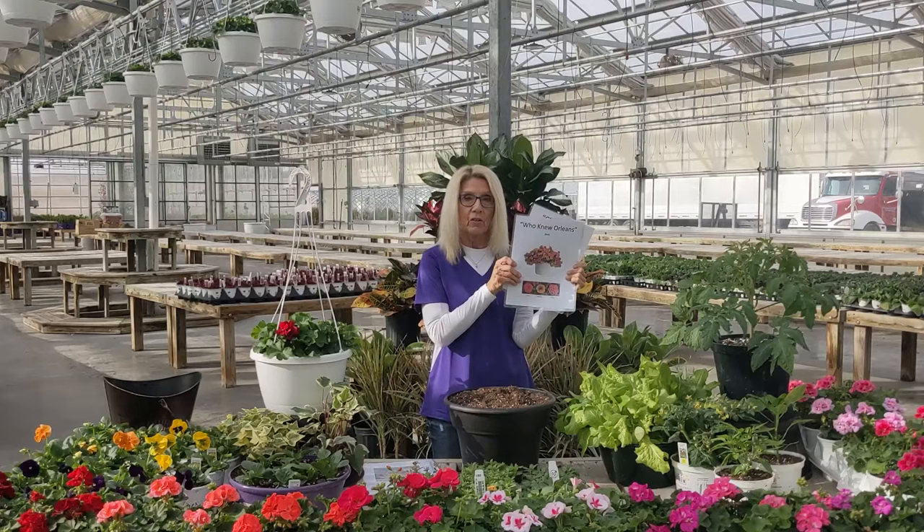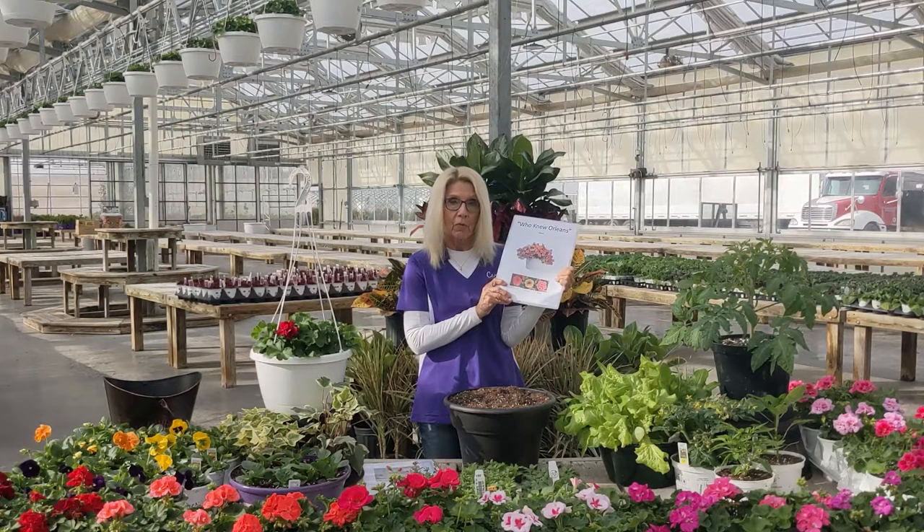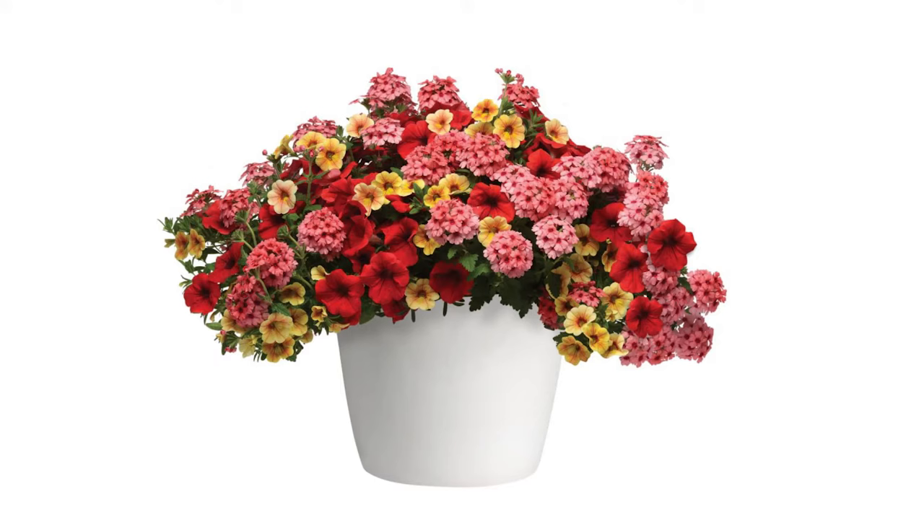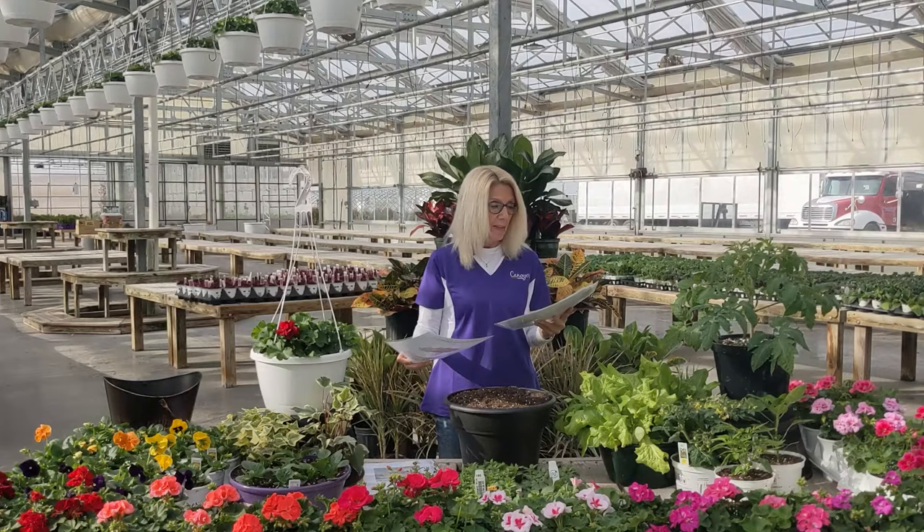I've chosen four containers that are for the sun. When I say sun, they have to have six to eight hours — that can be partial morning and partial afternoon, whatever works for you, just so it's six to eight hours of sun. This one is called Who Knew Orleans and it has a petunia, a super bells, and a verbena in it. It's really pretty with yellows and oranges and will do well all summer long.